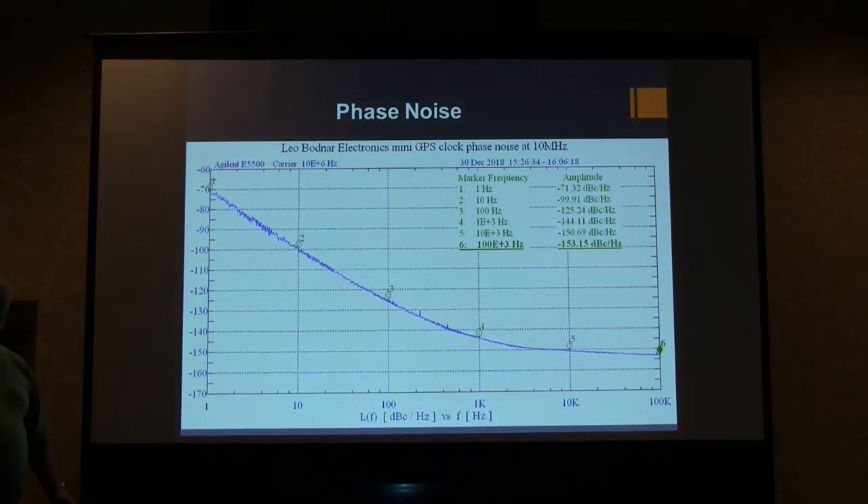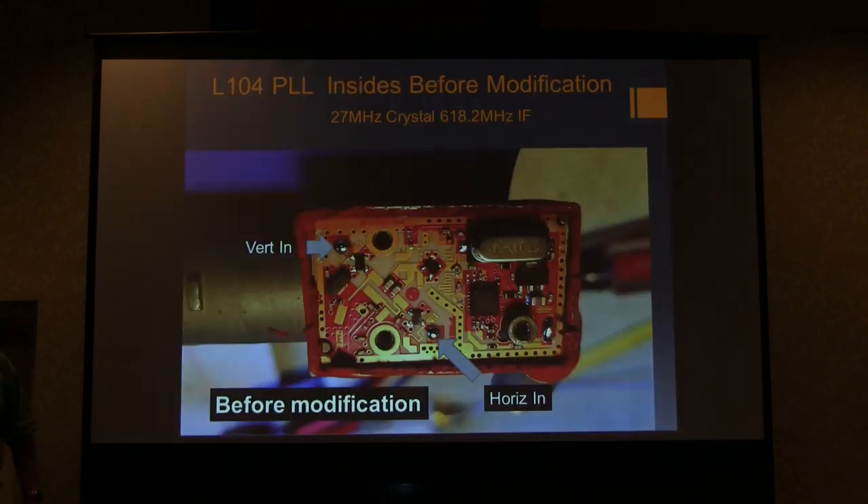The coolest thing is the phase noise: at one kilohertz it's more than minus 140 dBc/Hz, so you could multiply this thing up to very high frequencies and still get good phase noise.